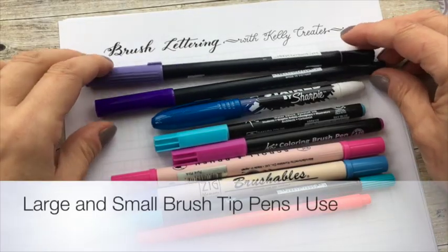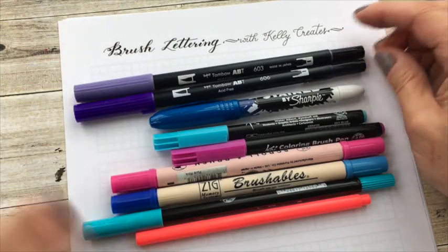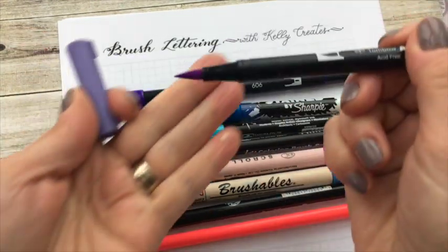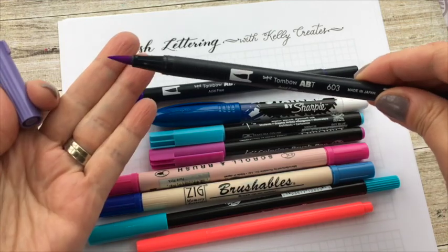Hi everyone. Today I'm going to share with you some of the large brush pens that I use a lot with my worksheets or just for brush lettering. I classify the brush pens into two sizes — basically the large tip and the small tip, talking about the tip of the brush pen. We'll look at the large tip first.